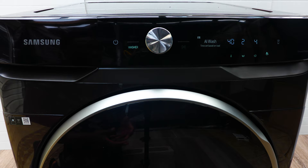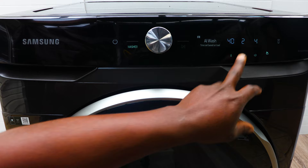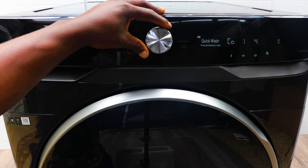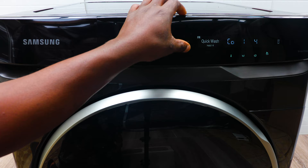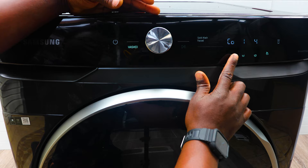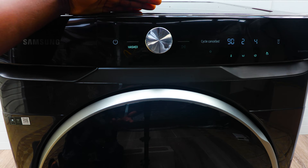For example, this is a 40-degree wash with two rinse cycles. There's also a Quick Wash for small loads — that's usually 15 minutes. To start a cycle, you press and hold the play button. If you add different temperatures it will take longer.